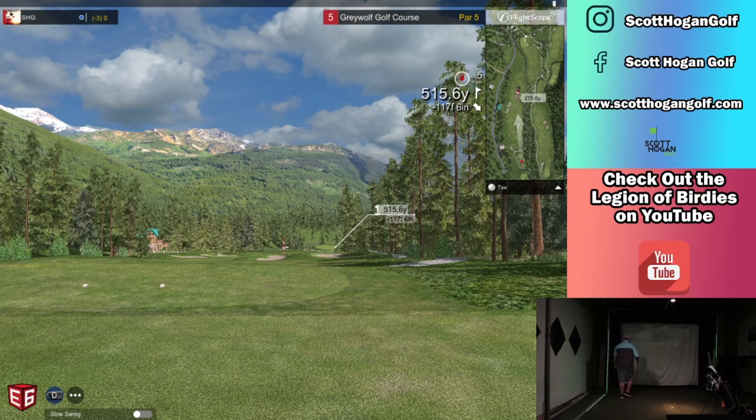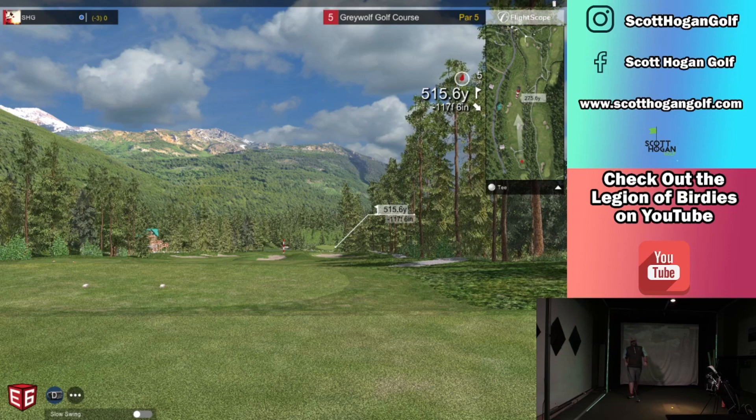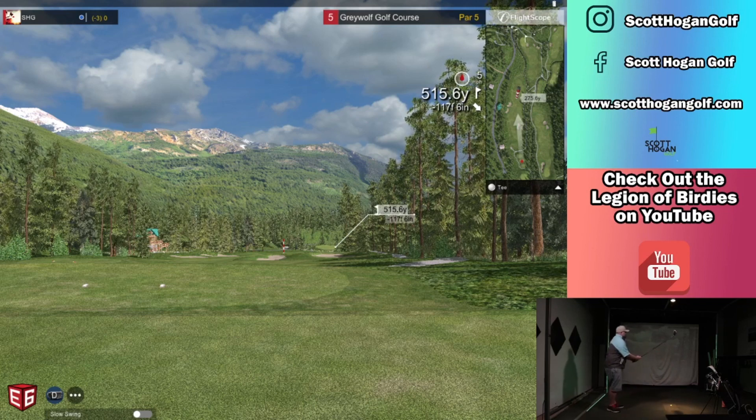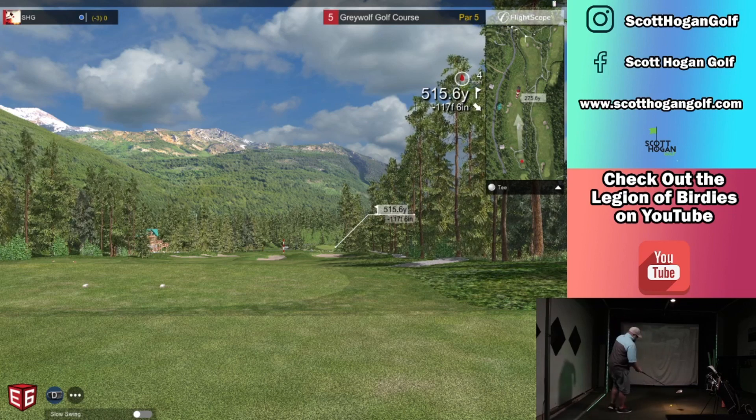I did not hit wedges very well. My short game wasn't good either. That was kind of to be expected, but 90, a hundred yard wedges — I really struggled making contact. I had a lot of uneven lies, so I struggled there. That's stuff I'm just going to pay attention to, especially when I go outside as we go.